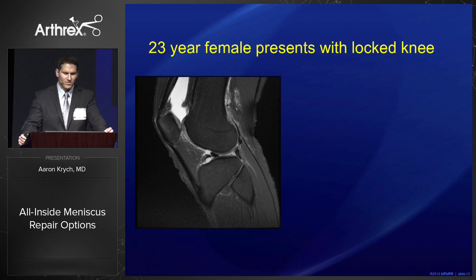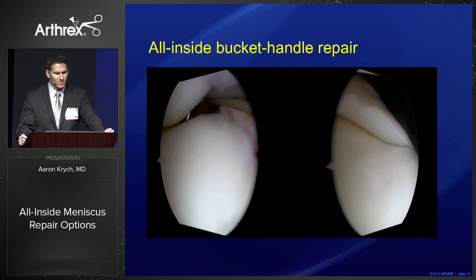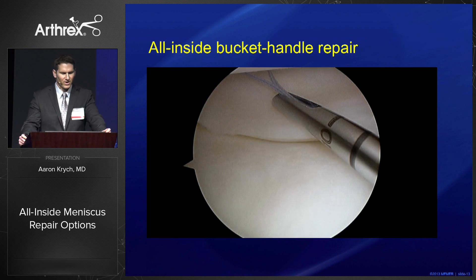Here's a typical case — a 23-year-old presents with a locked knee, confirmed lateral meniscus bucket handle tear. This is an ideal candidate for an all-inside Speed Cinch repair. Remember your ABCs: anatomic reduction, biologic preparation, and circumferential compression.